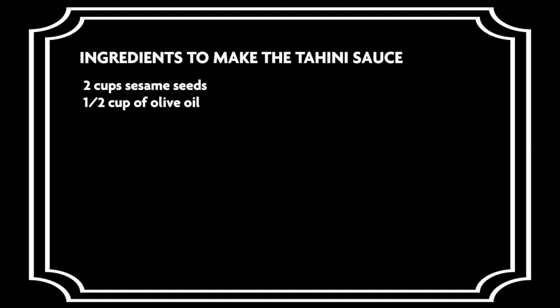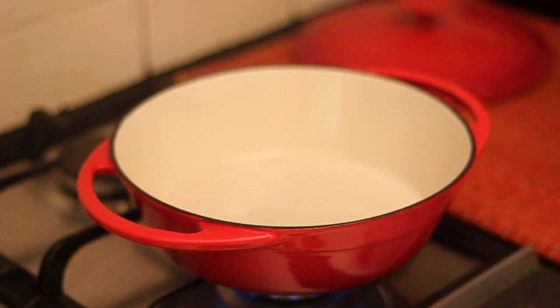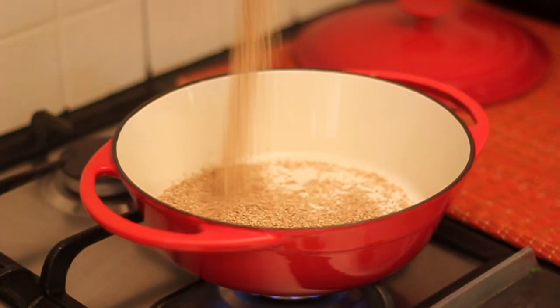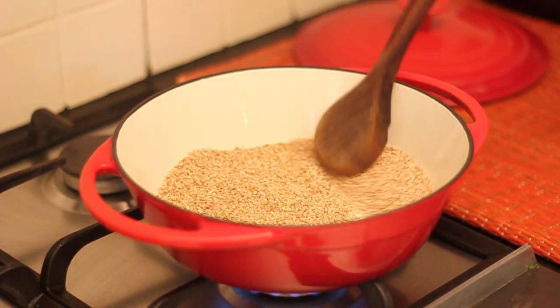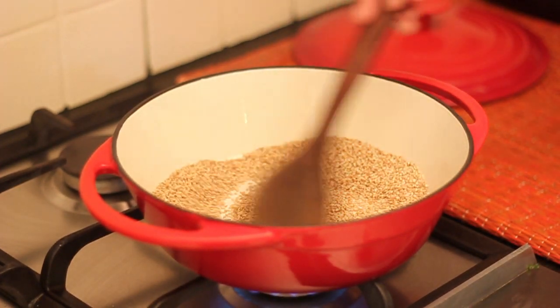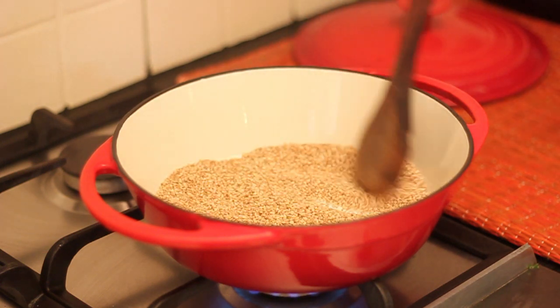Below are the ingredients needed to make tahini. Place the sesame seeds in a heavy bottom pan and toast for about 7 to 10 minutes, stirring the seeds frequently to get them evenly toasted. Do not allow them to turn too brown — keep the color light and golden.